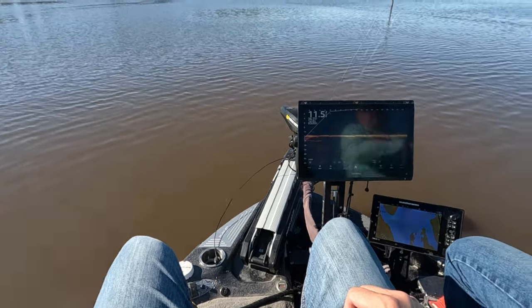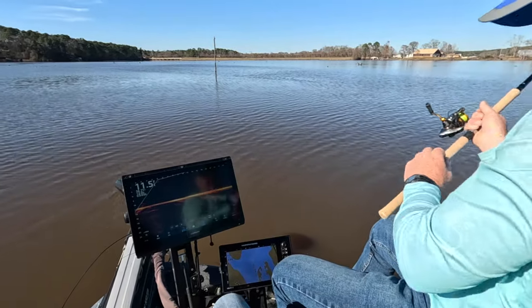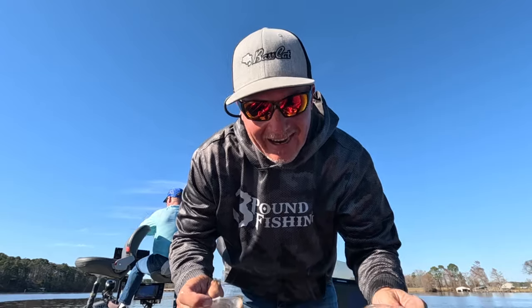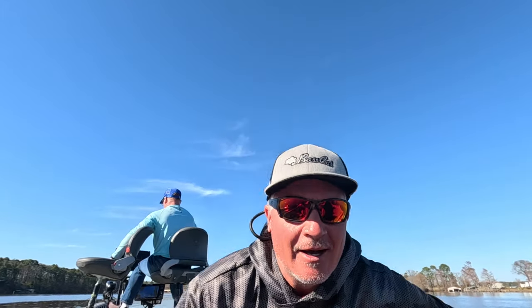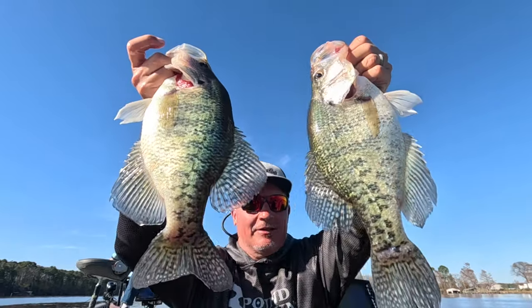Here he comes — boom baby! Good job Mikey, big fish! Oh and there it goes. All right guys, check it out — great slabs today, thanks for watching. I appreciate you. Another day on Darbonne — you're gonna get quite a few of them during the next couple weeks. These are slabs baby! Thanks again for watching guys, have a good one!